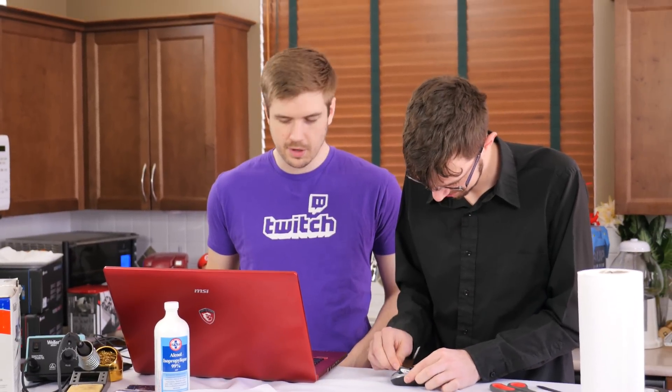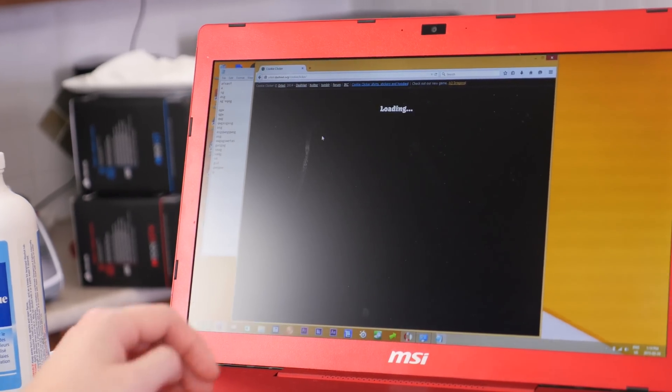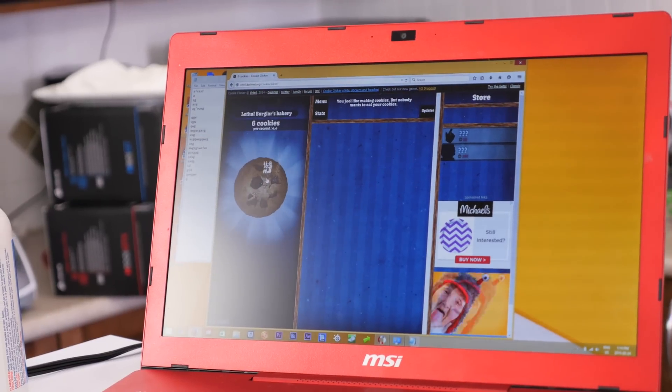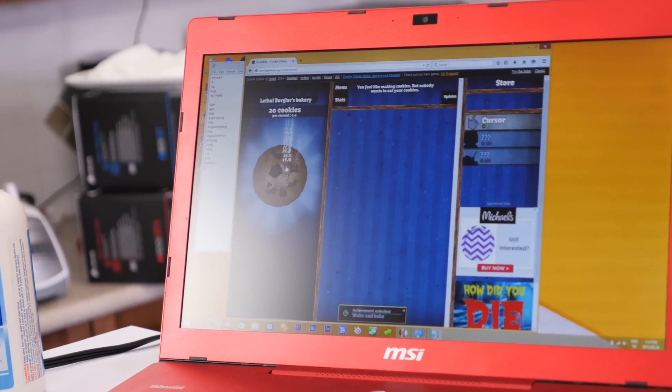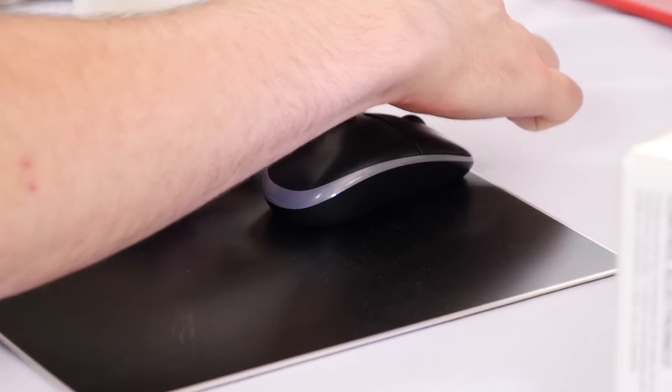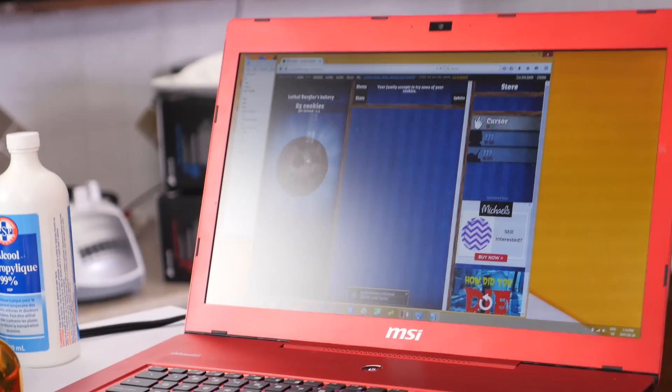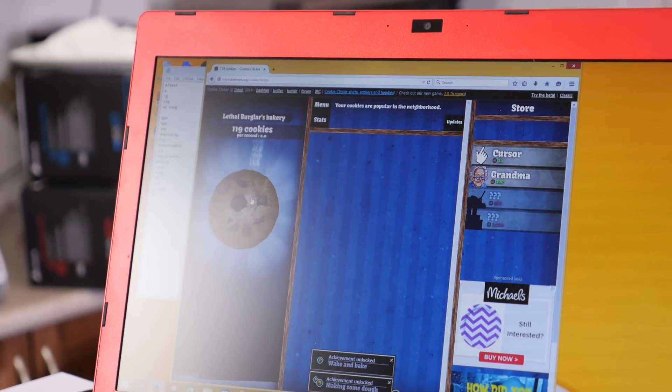The batteries were backwards! After correcting that, it's clicking every time. I think we got it - yeah, it seems to work. We fixed it! Voila!